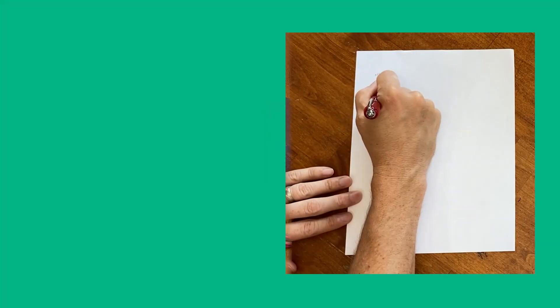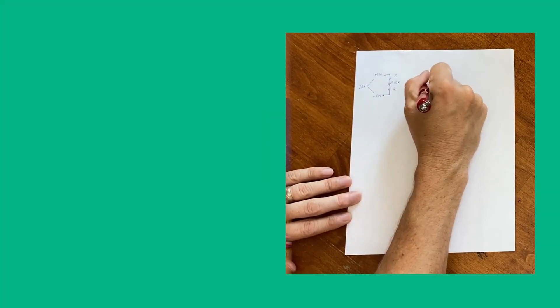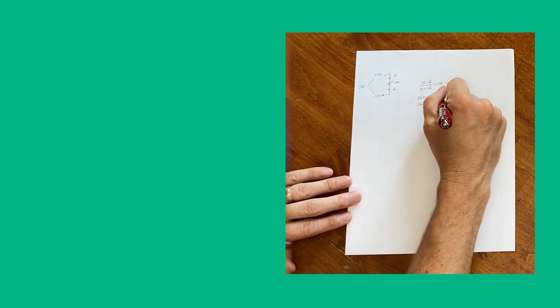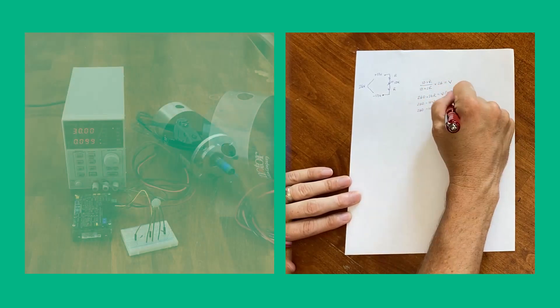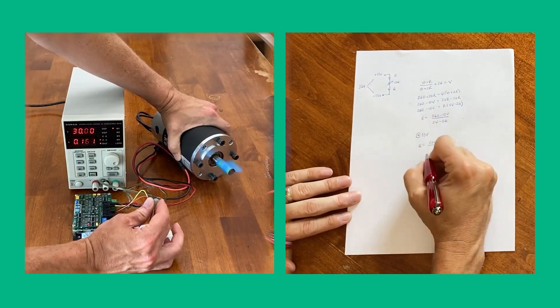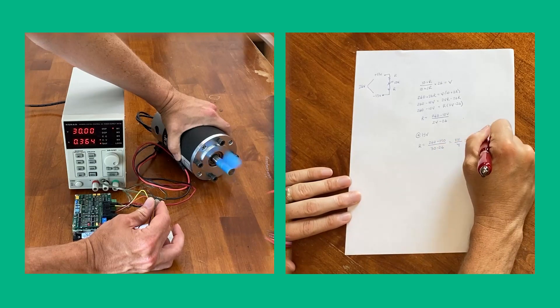Now let's add an old servo motor controller in current mode, where the output current is proportional to the plus or minus 10 volt control voltage. Some quick math to select a potentiometer and a couple of resistors, and I've got a throttle. I still use the variable power supply, but now at a fixed voltage to emulate a battery. Success!